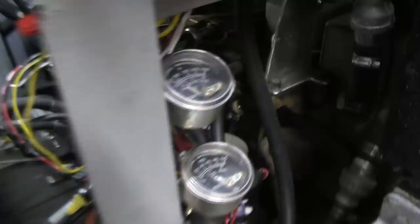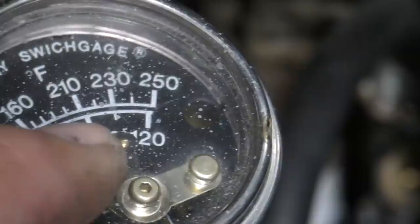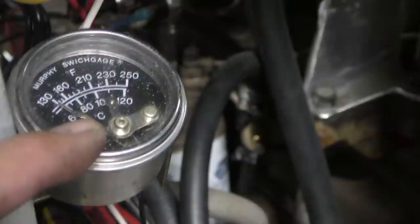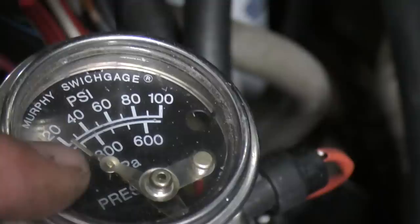These are Murphy switch gauges. You see that little Allen wrench screw - that changes where that little piece of metal sits, and when the needle comes in contact with it, it closes the circuit, setting off an alarm up top. You hear that alarm when you power the system up because the oil pressure switch has an alarm when oil pressure is low. When the engine's off, oil pressure is low - so you turn on the fuel, it energizes, this starts the alarm. When the engine starts and pressure comes up above 35 PSI, the alarm goes off. So when oil pressure drops or the engine gets too hot, you'll hear that alarm - may save an engine.